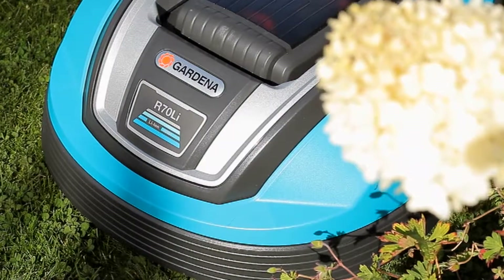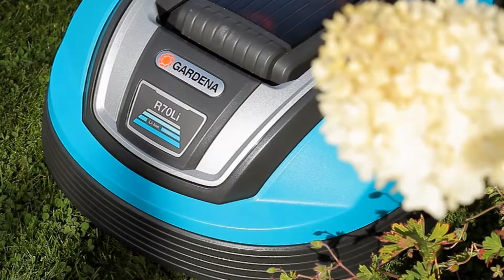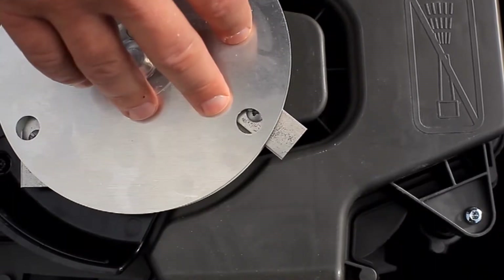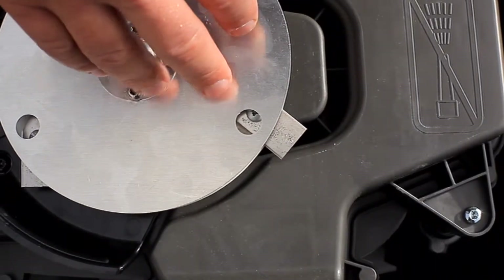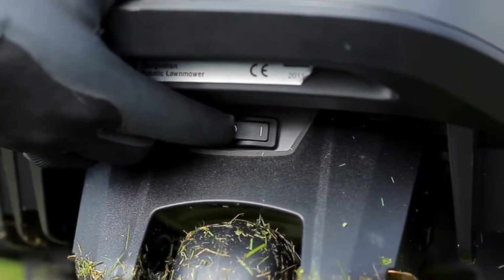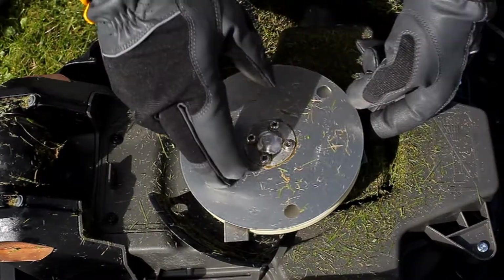The cutting disc of the R70LI and R80LI is equipped with an additional skid plate, so blade replacement is virtually the same and is carried out as follows. Place the product on a soft, flat surface and switch the robotic lawnmower off using the master switch on the product.